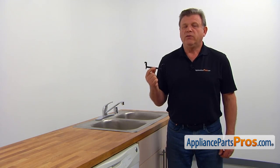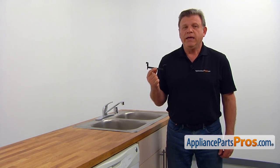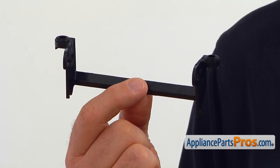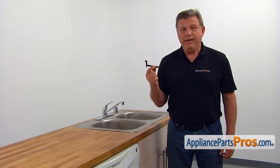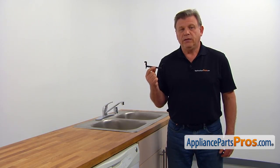The handle retainer serves as a mounting bracket for the door handle and the handle actuator. If you are having difficulties opening the dishwasher's door, check the handle retainer and replace it if needed.